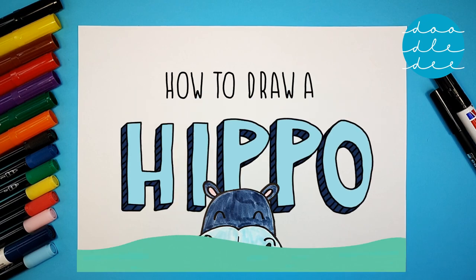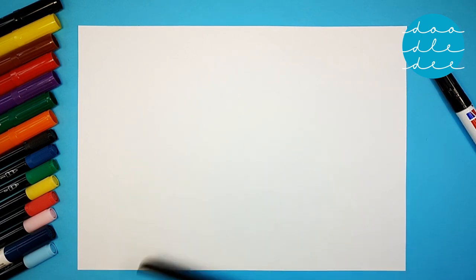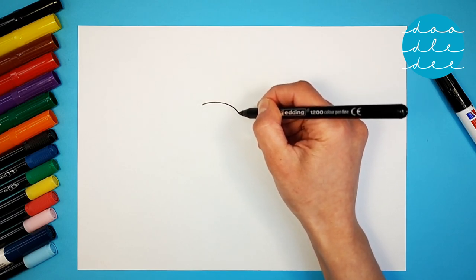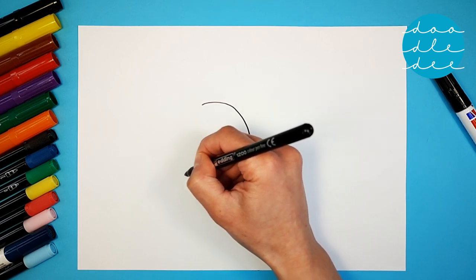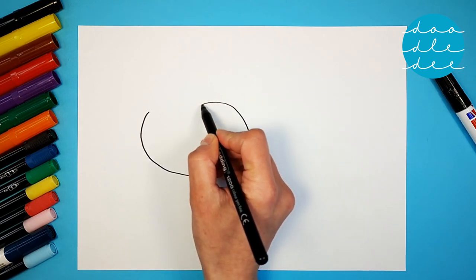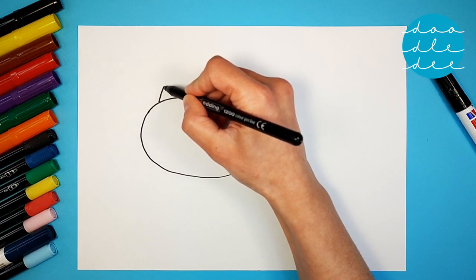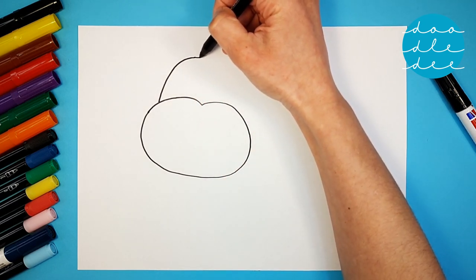How to Draw a Hippo. Start with a circle shape that comes all the way around with a little indent at the top. Then a big loop all the way up and all the way back down again.